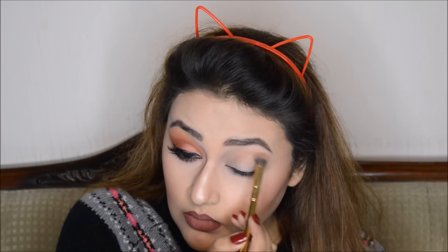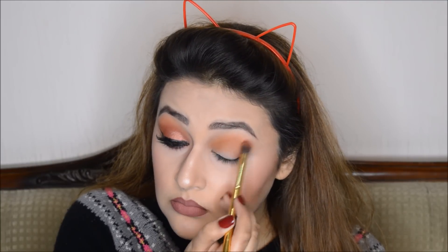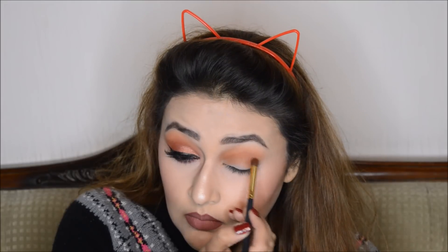Let's move on to the tutorial. I'm taking this shade which you can use to set your eye primer, but it's a little orange so it works well as a transition shade — I'm using it as my transition today. Now I'm using an orange and brown shade, applying it to the crease and blending it with the transition shade. Then I'm taking this maroonish-red shade and applying it to deepen the crease and in the outer corner areas.